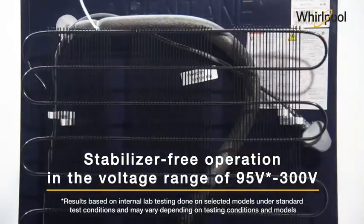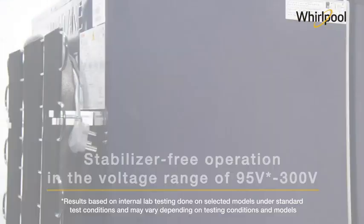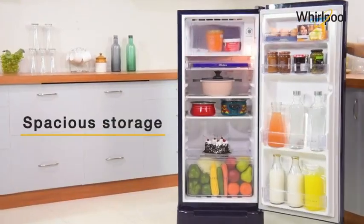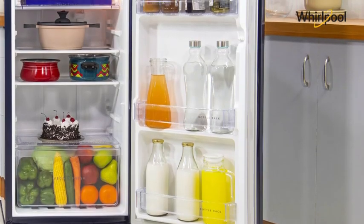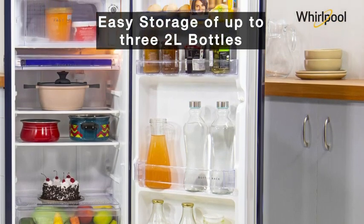With a wide voltage range of 95 volts to 300 volts, these refrigerators can easily operate without a stabilizer. The WDE refrigerators feature spacious storage and sturdy, durable door bins for easy storage of up to three two-liter bottles to cater to your everyday needs.